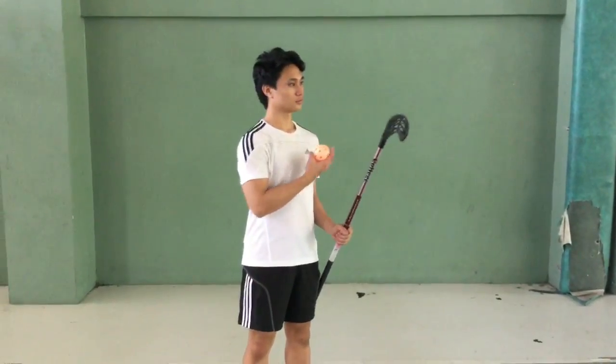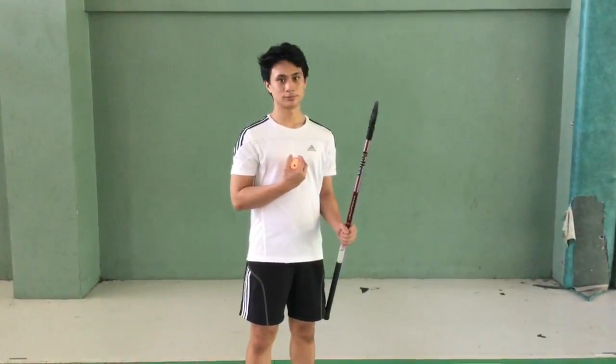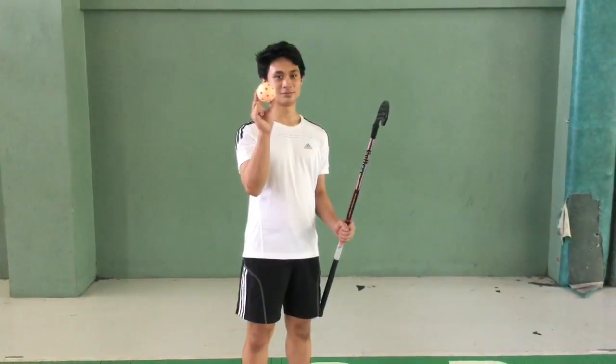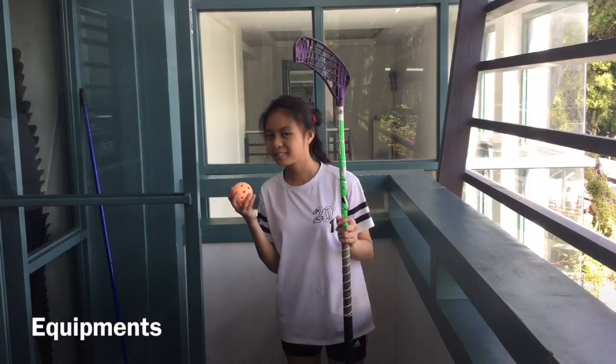Don't get tricked into buying the best equipment, but also don't buy cheap knockoffs. Use something that you feel comfortable using. In floorball, you will need 2 things: a stick and a ball.